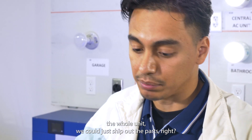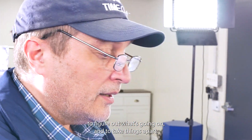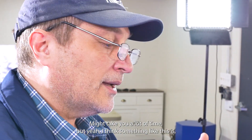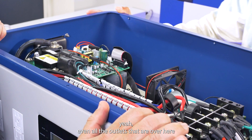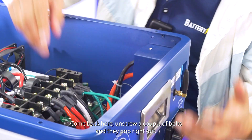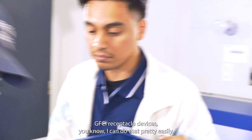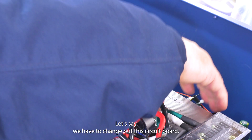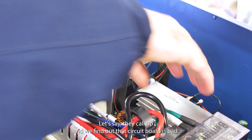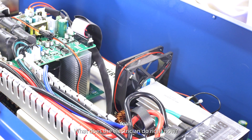We have American-based technical support that electricians and consumers can call in to. As a working electrician, there's nothing worse than spending a lot of time figuring out what's going on. All the outlets on the sides and front are easily accessible — the bolts are right there, so you can unscrew a couple of bolts and they pop right out. Even replacing a GFCI receptacle is pretty easy. So what does an electrician do if a circuit board goes bad?